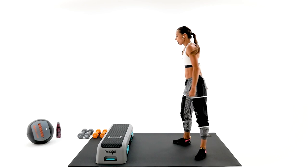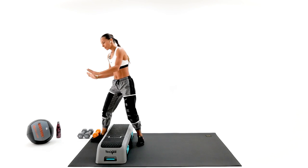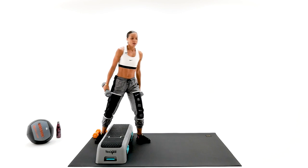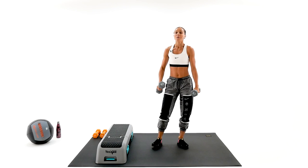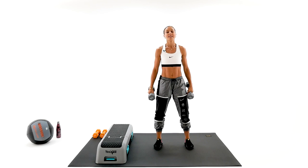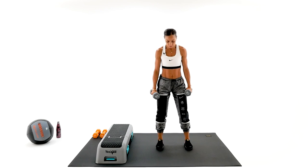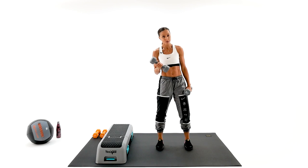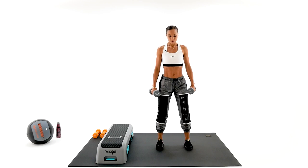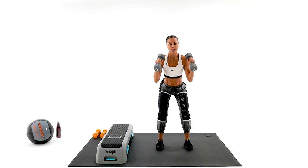We're gonna start with the dumbbells and we're also using our medicine ball today. If you don't have your medicine ball yet, not a big deal — you're gonna be doing those exercises with the dumbbells. Our first exercise today is the skier overhead press. Put your feet hips-width apart — I'm using 10-pounders. You might use a lighter weight or a little bit heavier. Shoulder blades connected, bend those knees, weight away from the knees.